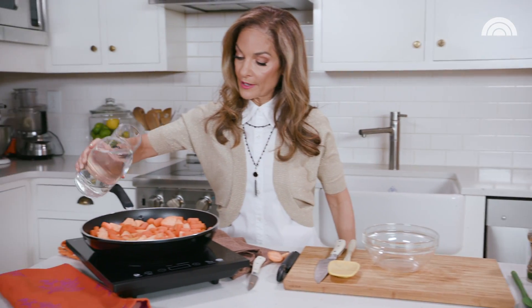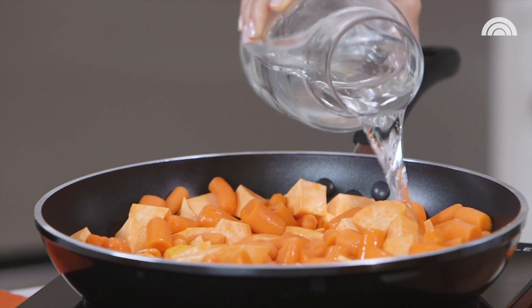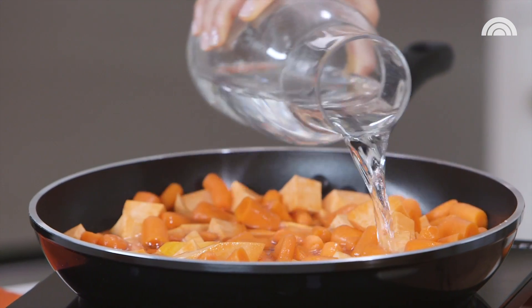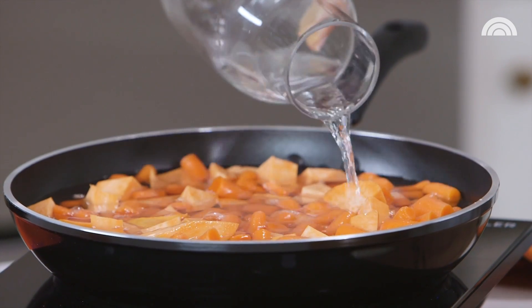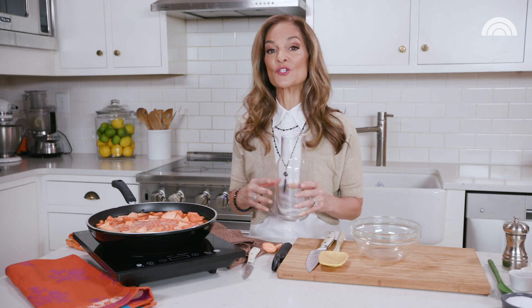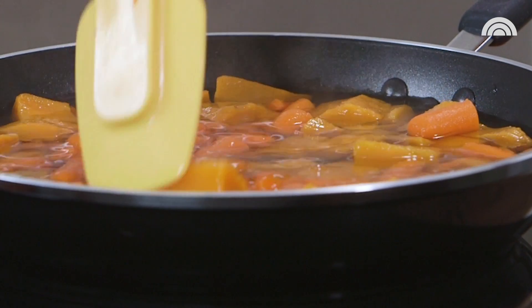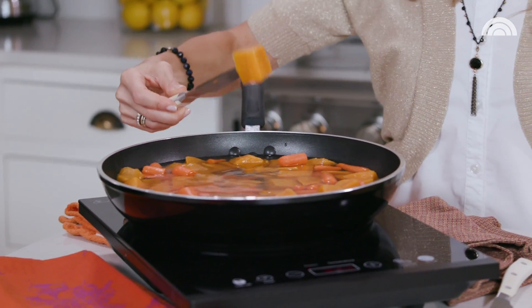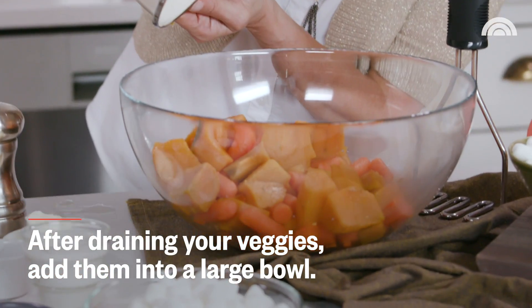Now I'm gonna pour some water over our veggies. You want just enough water to cover them, and then you're gonna bring the water to a boil and let it simmer on a lower flame for about 15 to 20 minutes so the veggies get nice and soft. Let's test them out — perfect, nice and soft. And we're gonna mash them up.